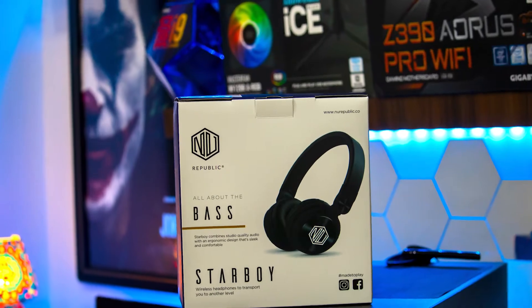Hey everyone, Darsan is here and welcome back to the channel. I hope you guys are all enjoying. In this video, I am going to unbox a new Republic Starboy wireless headphone.